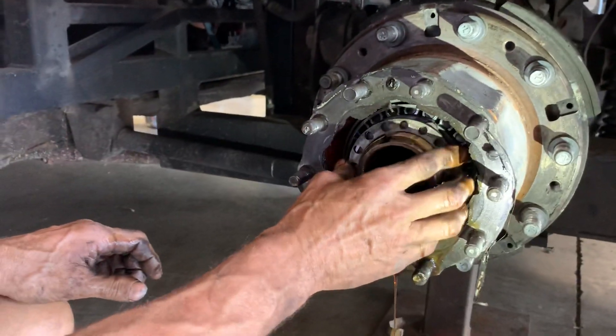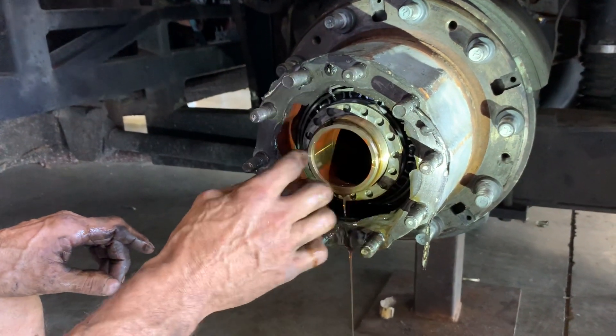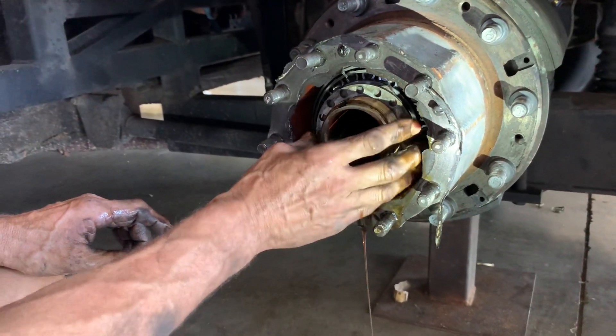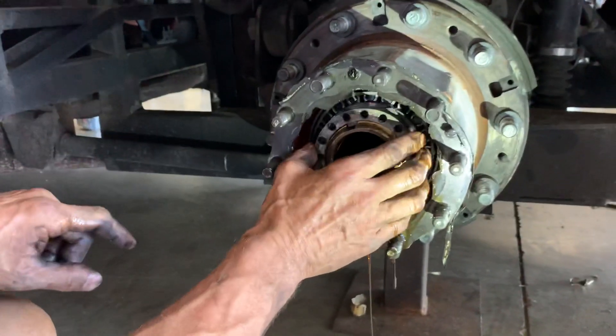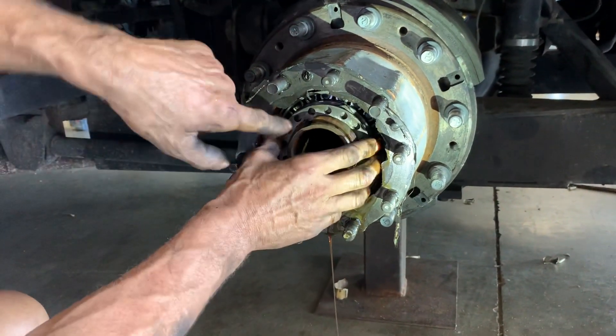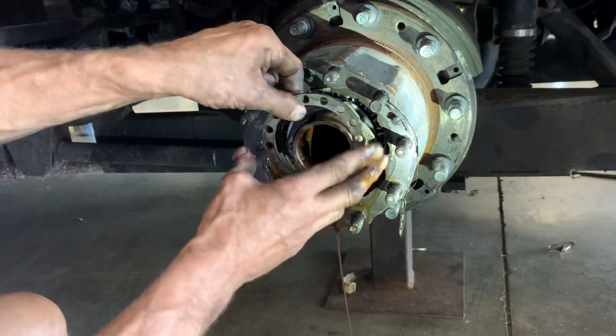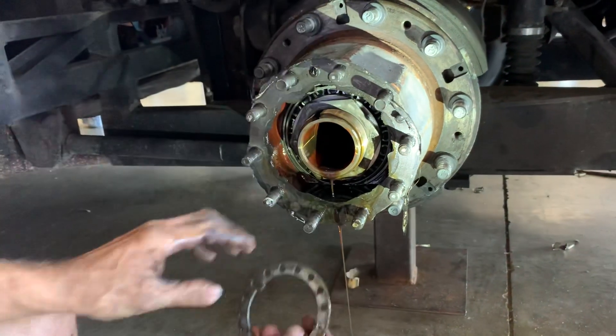Now when you're putting this back together and making fine adjustments, if you don't like where it's at, you don't have to go all the way to the next hole. What you can do is turn this around, and then you only have to move it a half a hole at a time. You can keep flipping it either way depending on where it needs to be.